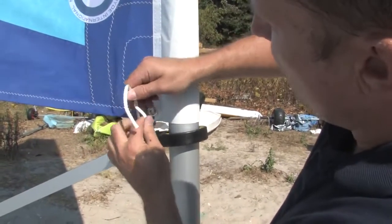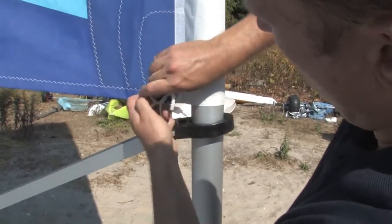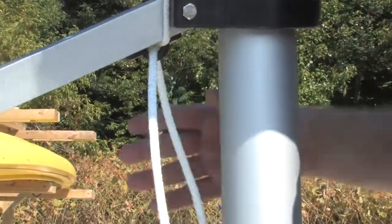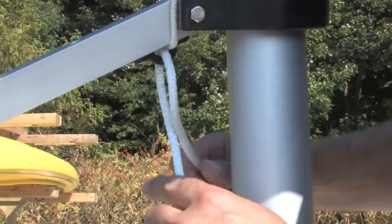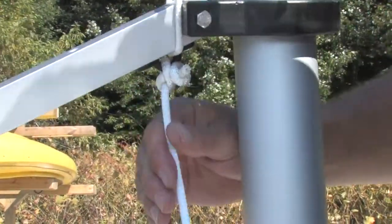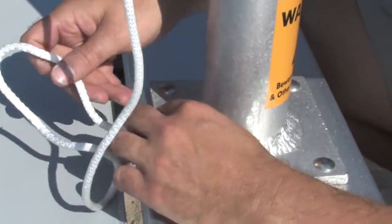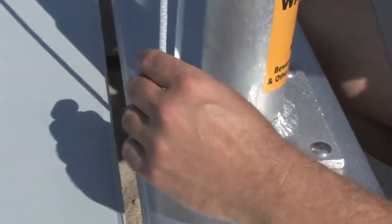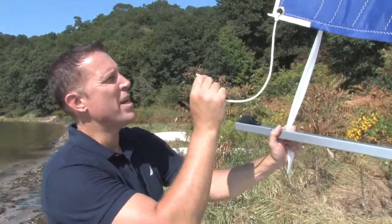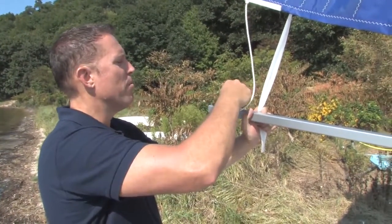Next, tie the boom to the sail. The remaining short rope will go through the grommet on the free end of the sail and through the cleat.